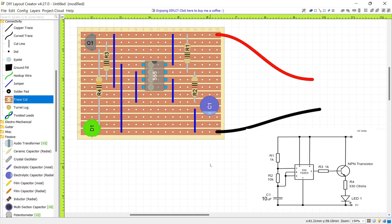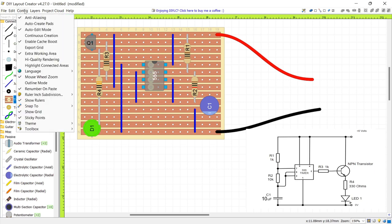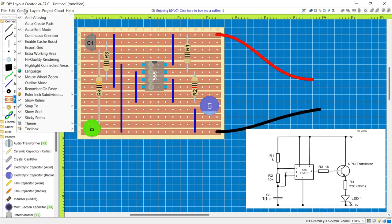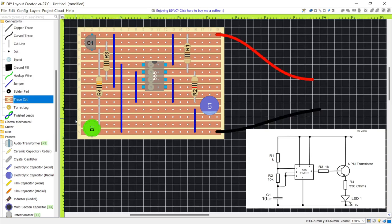By the way, if you don't like using a white background, go to Config, then Theme, and you can change it to Blueprint or Dark. I'm going to pick Dark for this.